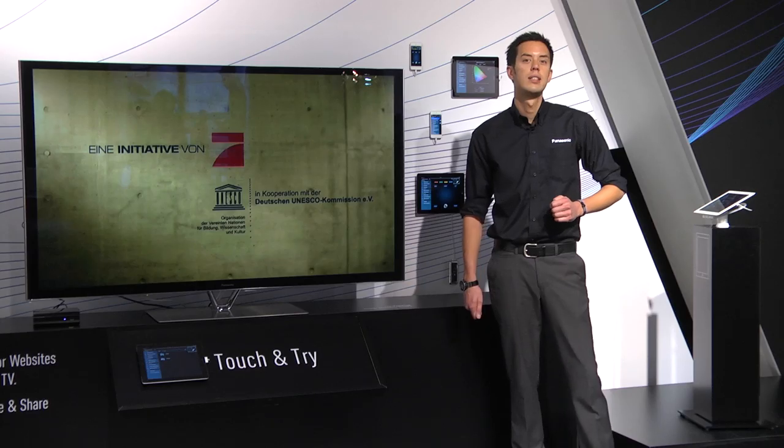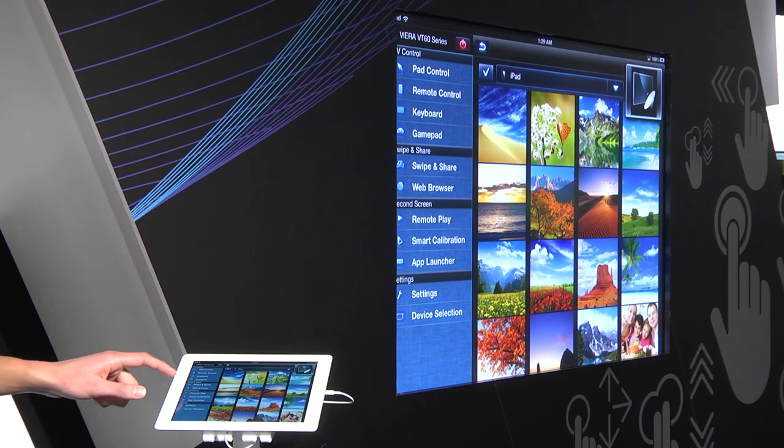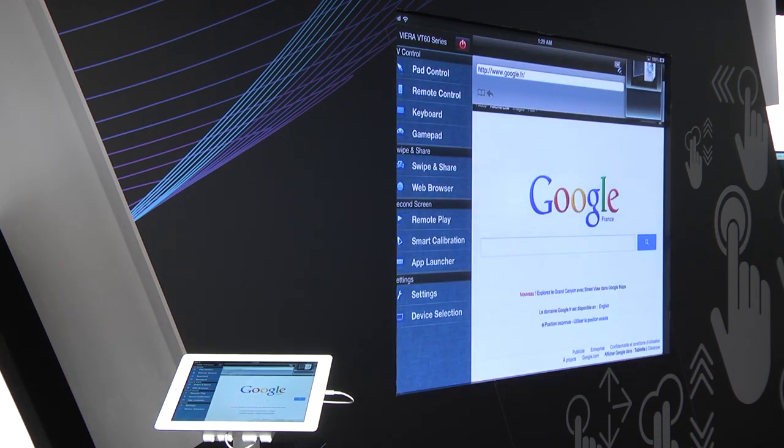Web browsing is made very simple by using the web browsing part of the app to search on the internet. You can then swipe this up to the TV, continue to work on the web browser on the TV, and swipe that back down to the tablet.